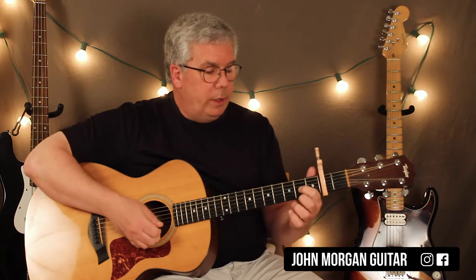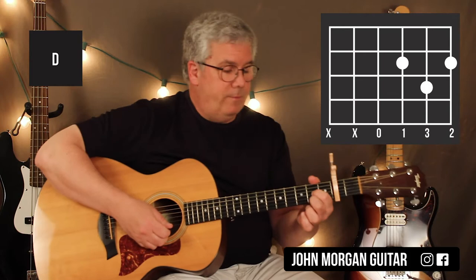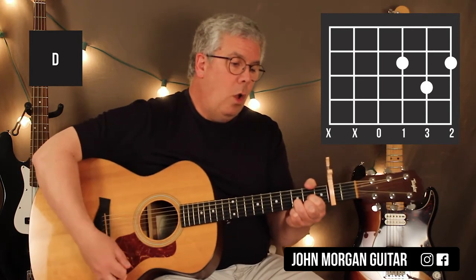You need a D chord: 3rd string 2nd fret, 1st string 2nd fret, 2nd string 3rd fret. I mute the 6th string on the D chord as well.